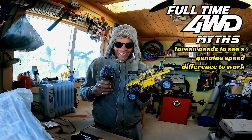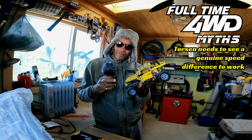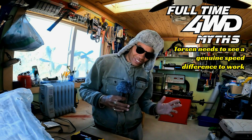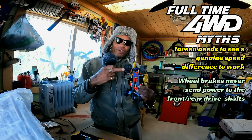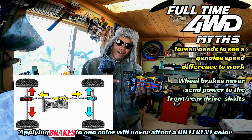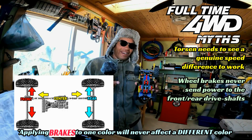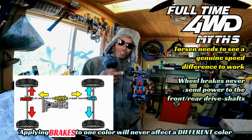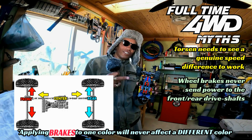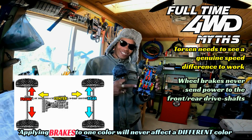Now let's talk about traction control. A lot of people say that on the roller test, with the rears on rollers and the front down on pavement, traction control should have applied brakes to the rear wheels and somehow sent power to the front. That is impossible, because we're not talking about left and right drive shafts on a front or rear axle. We're talking about the center differential, which controls the front drive shaft and the rear drive shaft. You can apply brakes to the rear wheels all you want — you can even slam the brake and the e-brake — and it's not going to lock up the rear drive shaft.